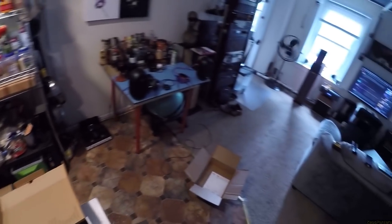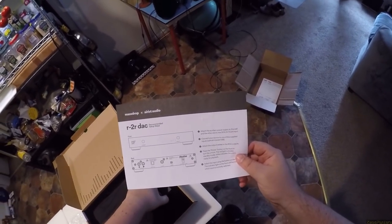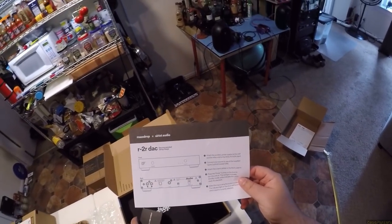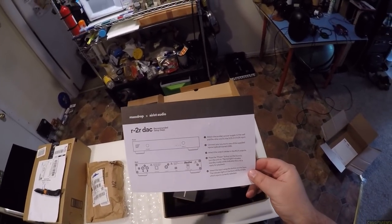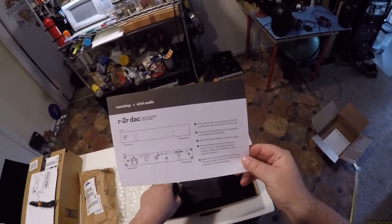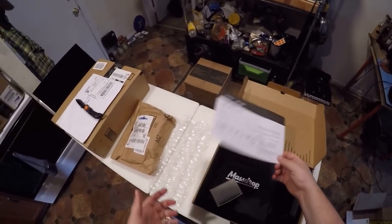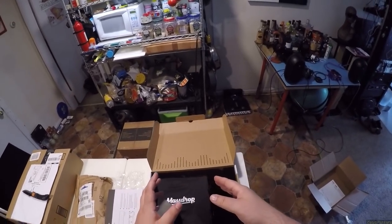Recommended setup steps — oh God, this is going to be terrifying. Attach the auxiliary power to the wall. Connect your source, attach the optical output cables, RCA. Press the power button on the front to turn on the unit. Red light indicates standby mode, white indicates ready for playback. Select the input using the front button. So it's basically: use it by using it.